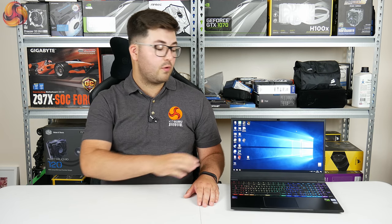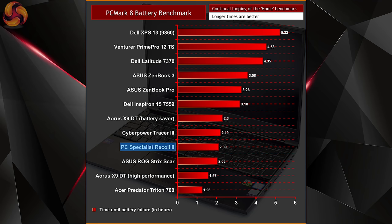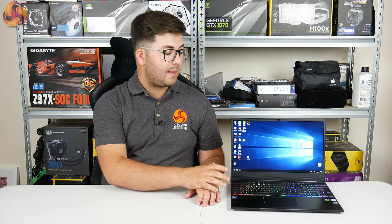As for battery life, this is a 46Wh cell so we weren't expecting top results. It lasted 2 hours and 9 minutes in our PCMark 8 benchmark — essentially par for the course for a gaming laptop. It's not the worst we've seen but it's not great either, so if you're taking the Recoil 2 out and about you'll want to take the power brick with you.